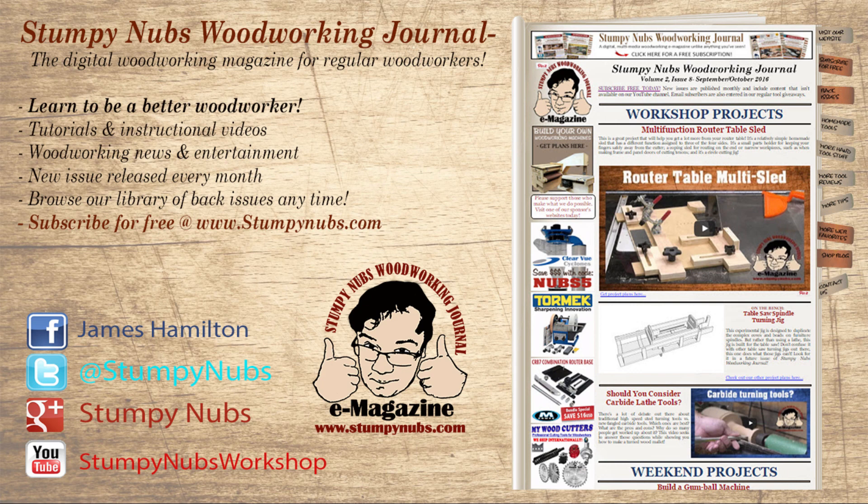Thank you as always for looking in. Please subscribe to our videos below if you aren't already a subscriber and join the thousands who already have. Please check out the online magazine too over at StumpyNubs.com.